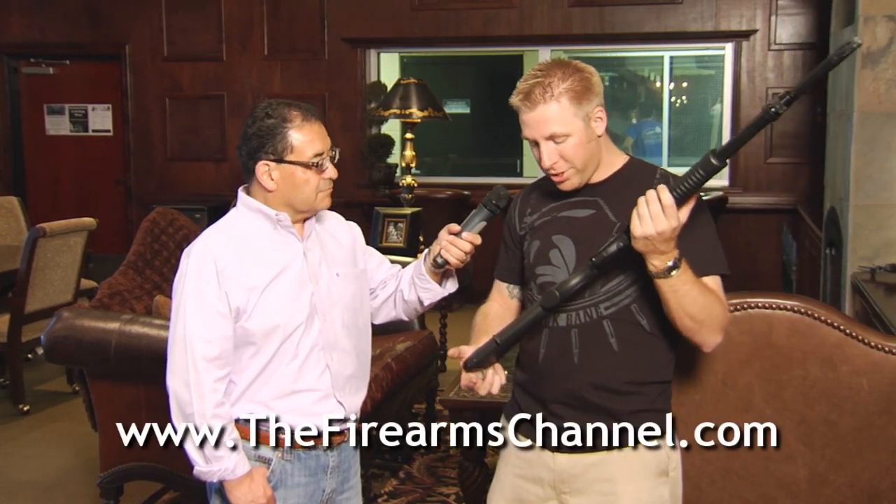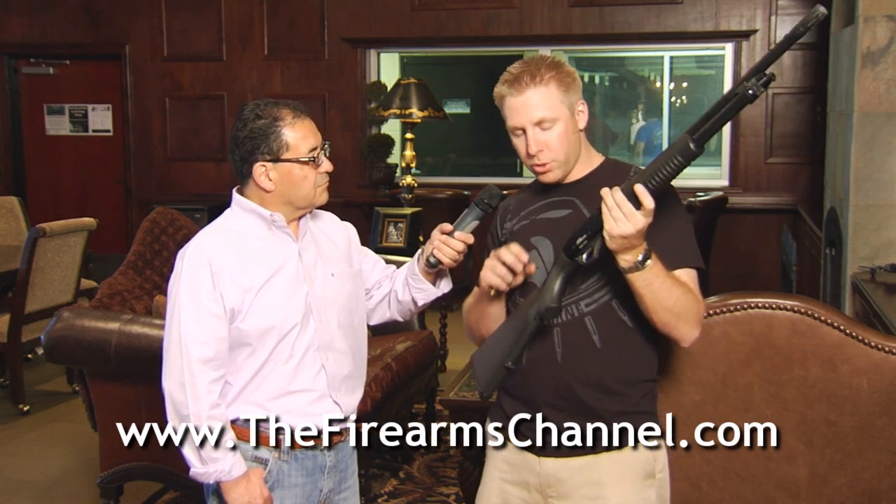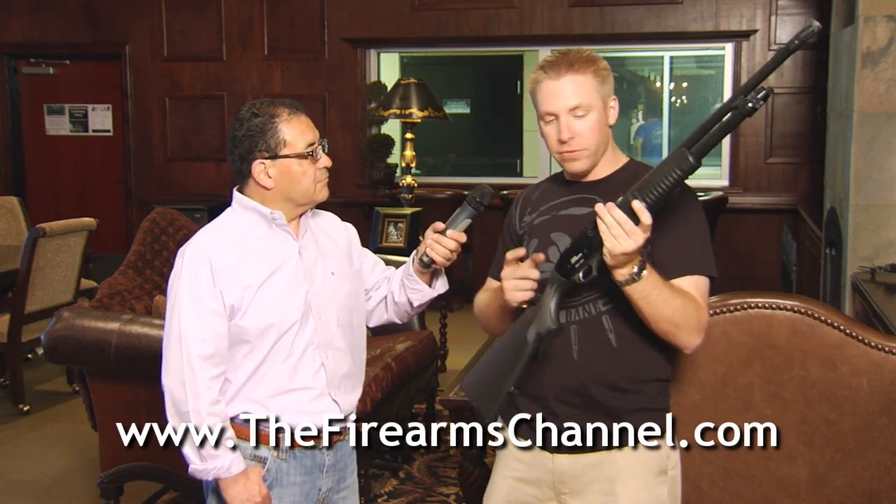The biggest pro when I first shouldered it is they use a little bit of a shorter stock, so you don't have to worry about maybe a bigger guy trying to pass it off to a shorter girl. It's a pretty universal shoulder stock, and it allows you to get a much more consistent eye relief for your sight system. When I started shooting it, this is a shotgun, these are slugs, this is the way it's supposed to feel.